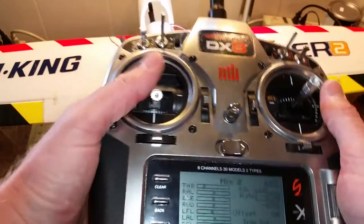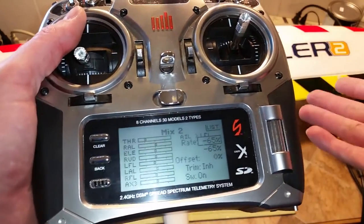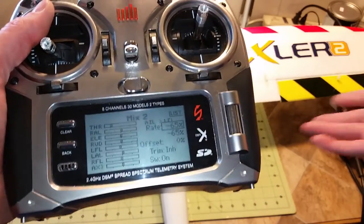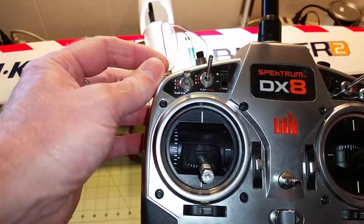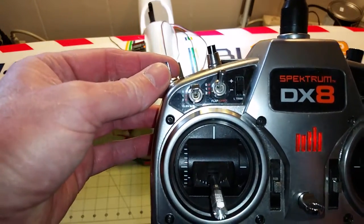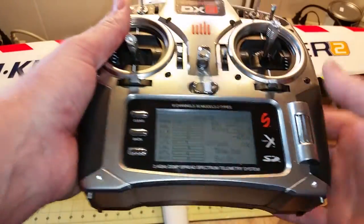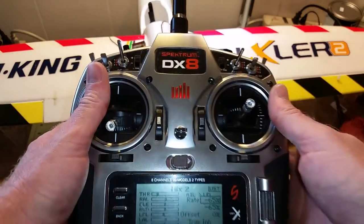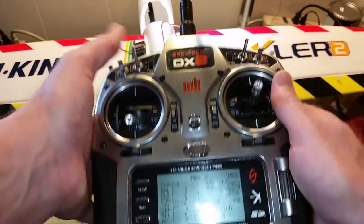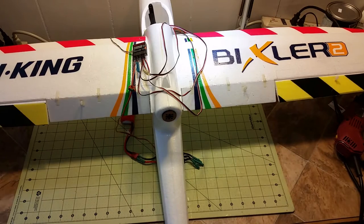You can also set crow this way on a glider by reversing these numbers so that your aileron goes down and your flap goes up, and you can assign that to your flight mode switch — flight mode 0 would be normal flight, flight mode 1 would be crow and speed brakes, etc. So that's how you set up your mixing on your DX8 to mix your flaps and your ailerons together.